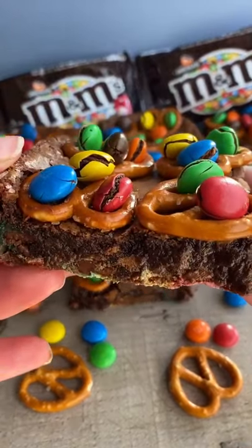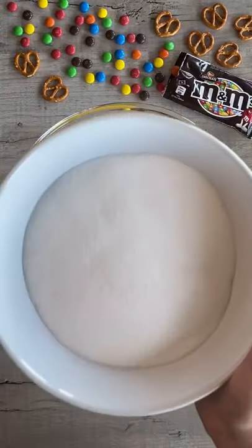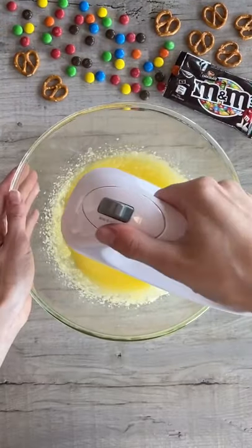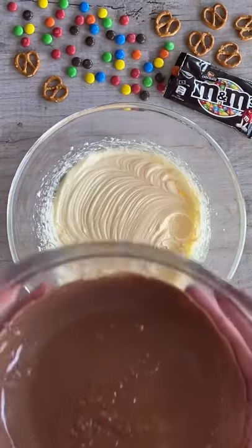Today we're going to be making movie night brownies. First up, you need melted butter and caster sugar — whisk these together. Then add your eggs and vanilla extract and whisk these in. Add the melted chocolate and whisk until combined.